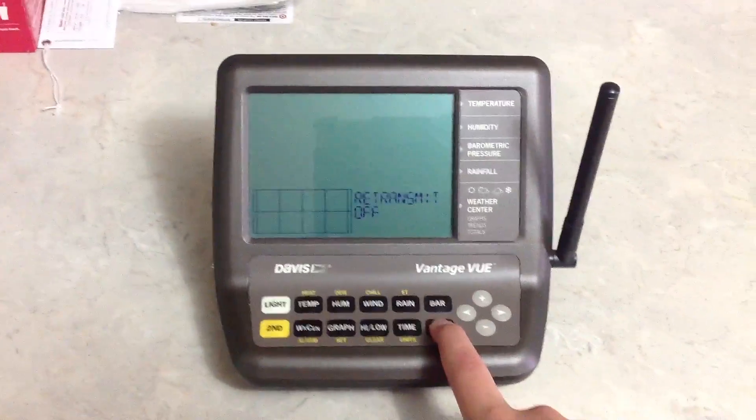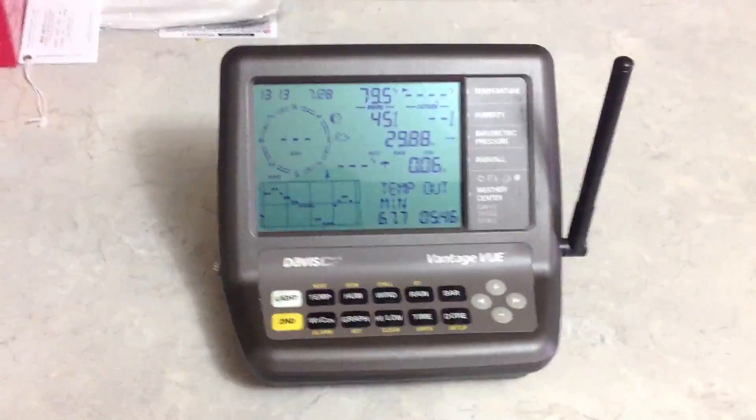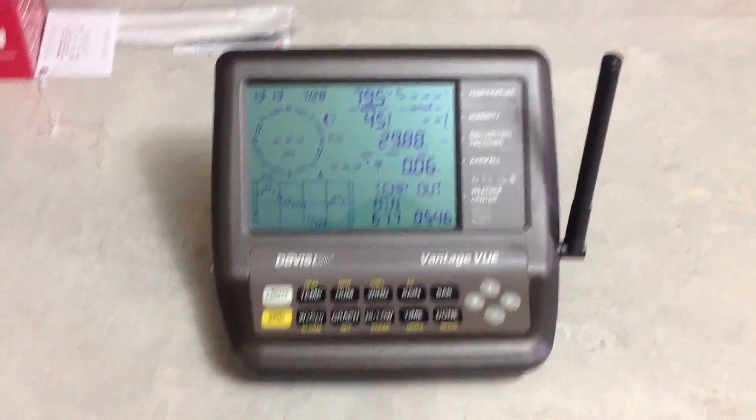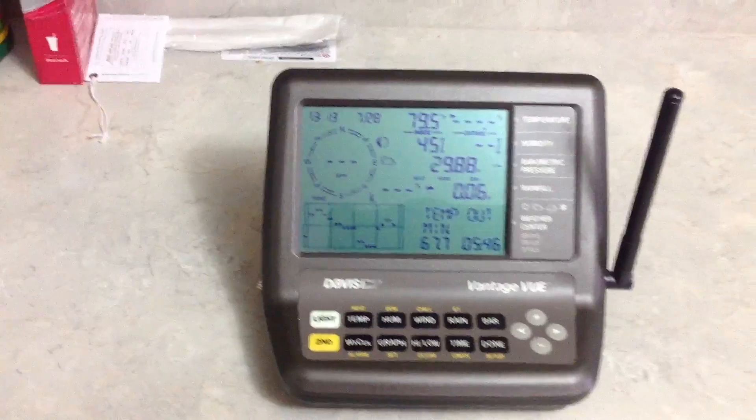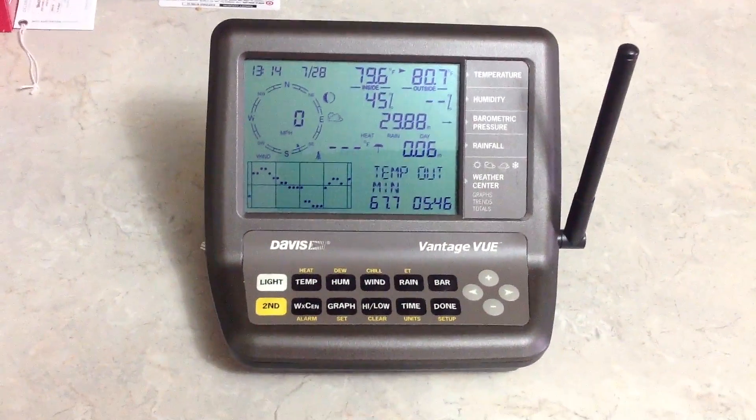To exit setup mode, just press and hold the Done key. It's all fixed — we should not see a low battery indicator. Keep in mind that the sensors that have dashes on them should reappear within a few seconds, just as you can see right there.